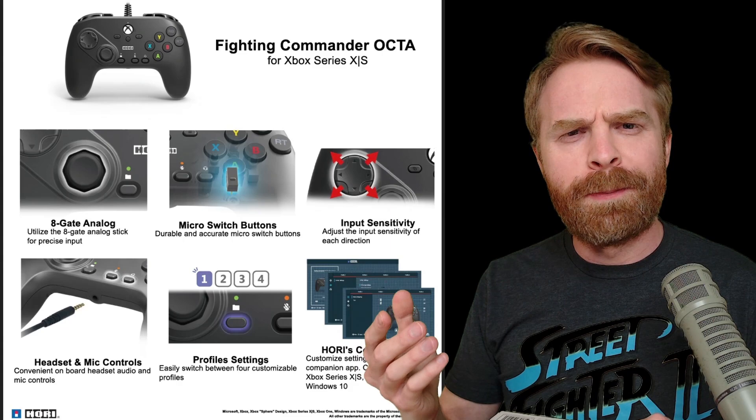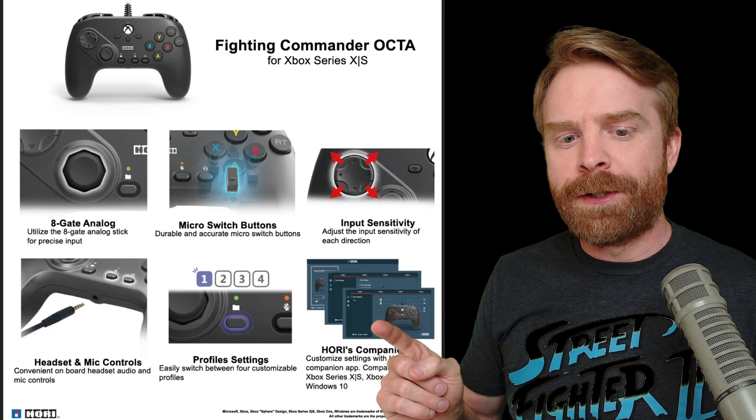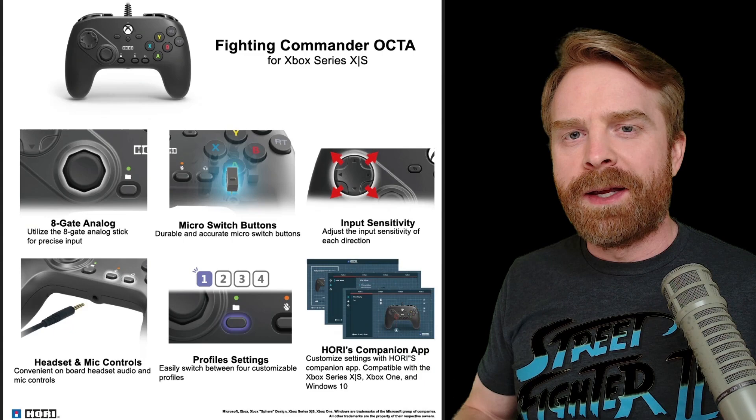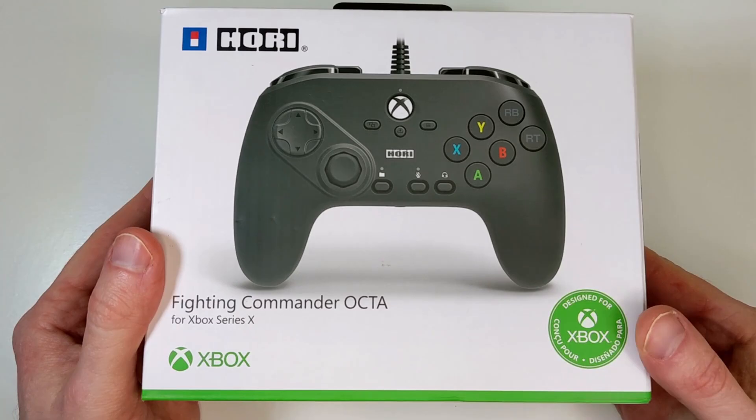It has micro switch buttons, also pretty unique — not the only controller with micro switch buttons, but pretty unique in today's day and age. It has input sensitivity, where you can adjust the input sensitivity of the D-pad, headset and mic controls, profile settings with four different profiles available, and it's also compatible with Hori's companion app, which you would use to change all of these settings.